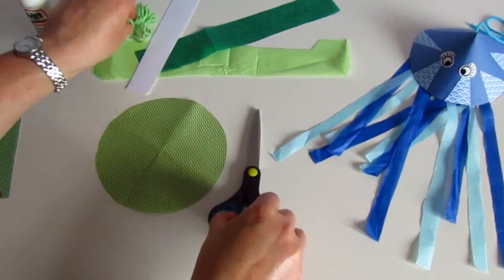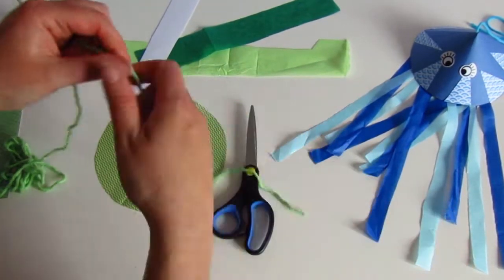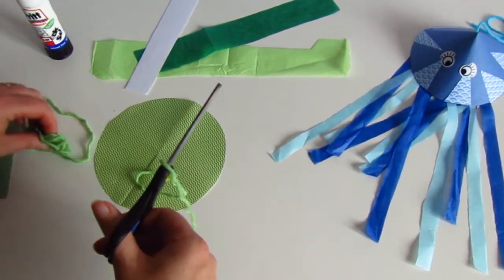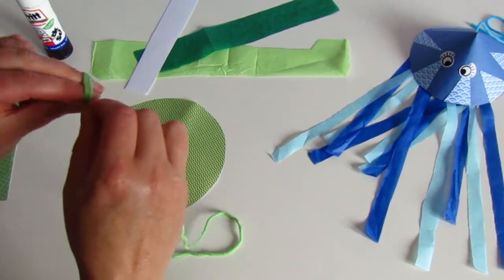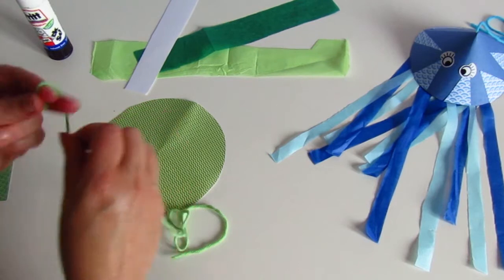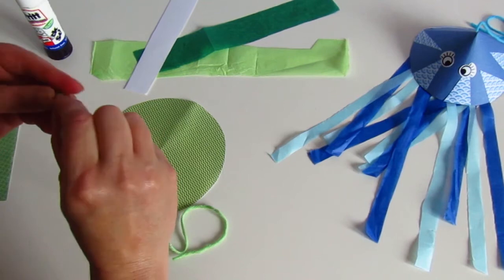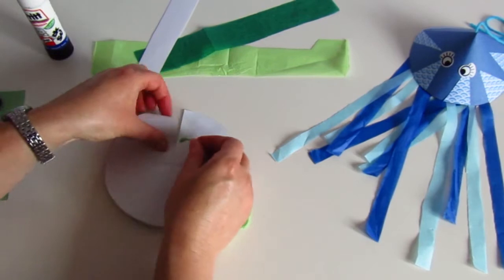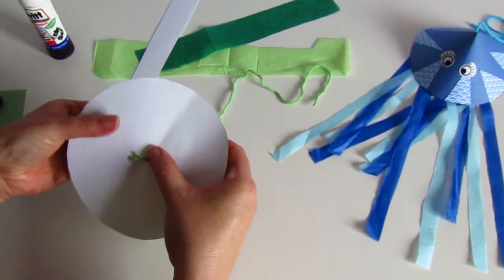The next thing we're going to do is cut a length of thread or wool or yarn, ribbon, whatever you've got lying around. You can make it as long or as short as you like, and tie a knot at one end so that your jellyfish thread does not come through the hole you're just about to put it in. We're going to make sure that the thread's on the top side and the knot's on the bottom.